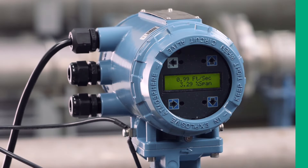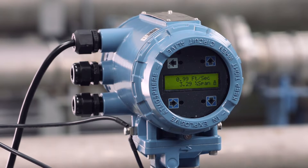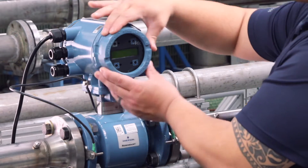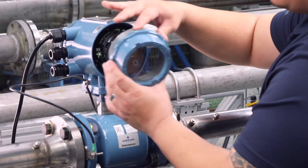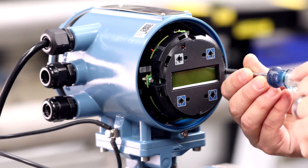To remove the integrally mounted 8732 from the sensor, first disconnect power from the transmitter. Next, remove the electronic side cover and, if applicable, the local operator interface or display.